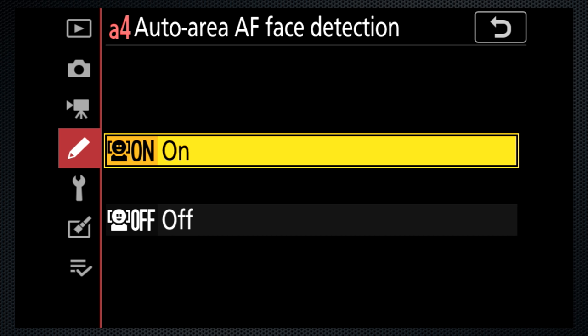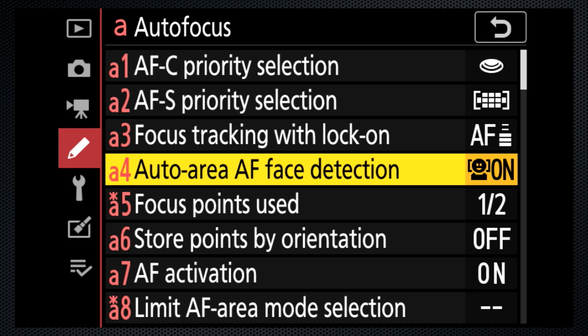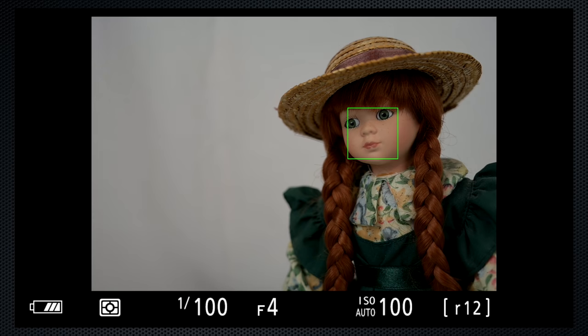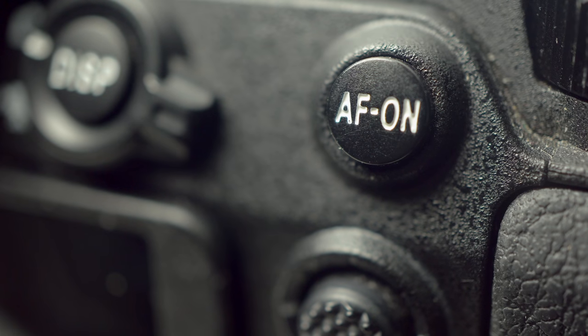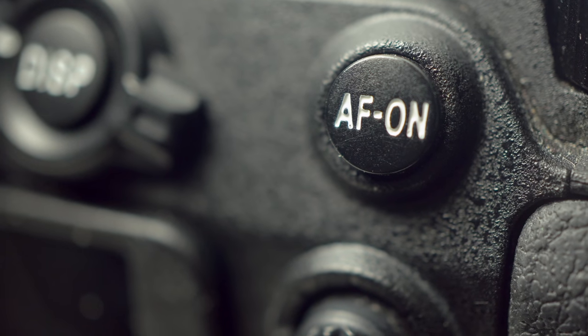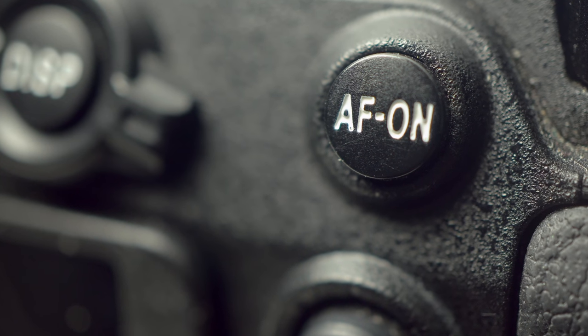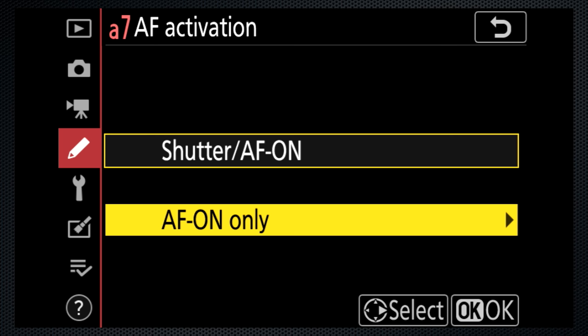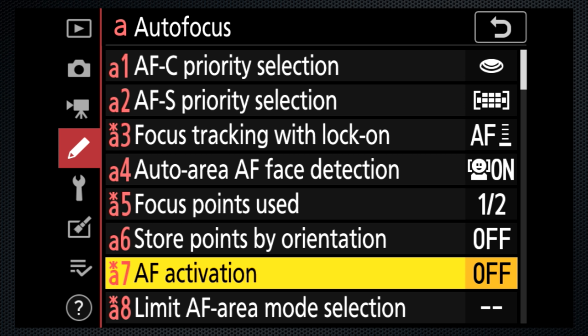By default, A4 face detection is on. However, it works only with auto area mode. The AF-ON key is an alternate to using the shutter soft press to focus before you snap. Use A7 to disable the shutter focus interconnect. This technique, which is helpful if you don't need the camera to focus with each shutter press, is called back-button focus.